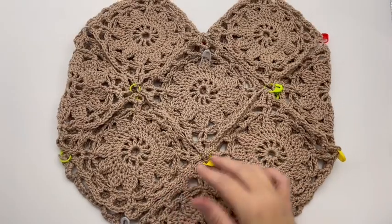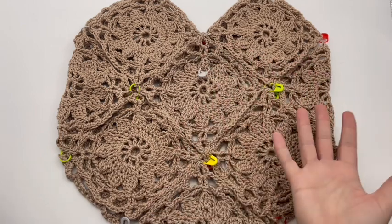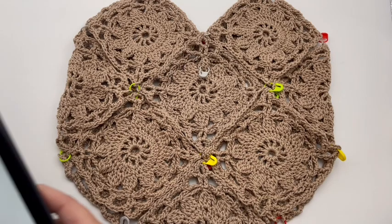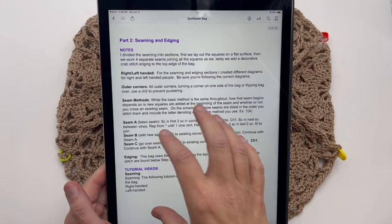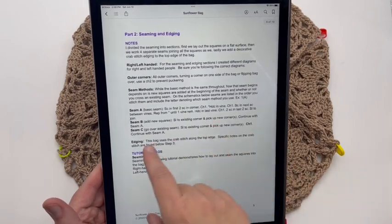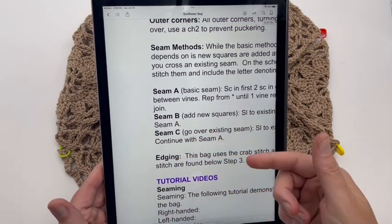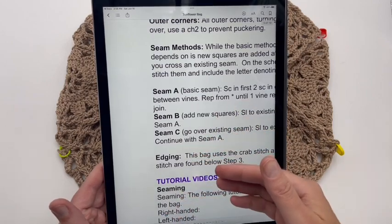I've got everything pinned together and I want to show you — I did put a stitch marker here on the front of my work. So just pick a side, it doesn't matter, and put a stitch marker there and that's now gonna be the front. Just leave it up to the front and let's go refer to our written pattern. When you're on this part two for seaming and edging, you're gonna notice the beginning before this schematic.